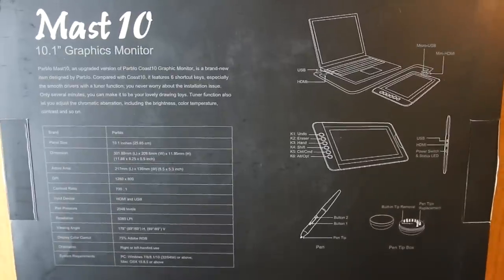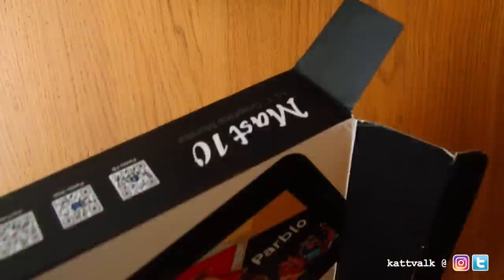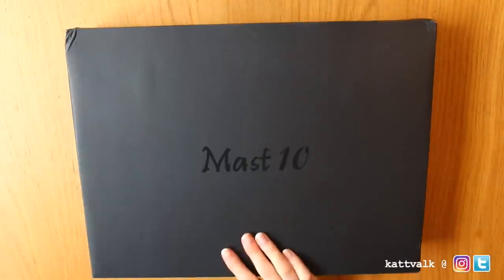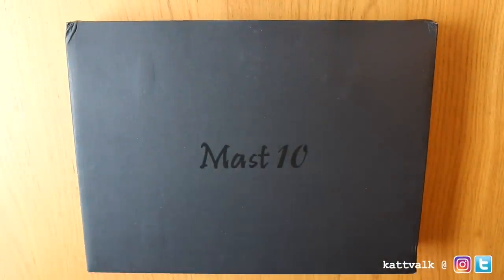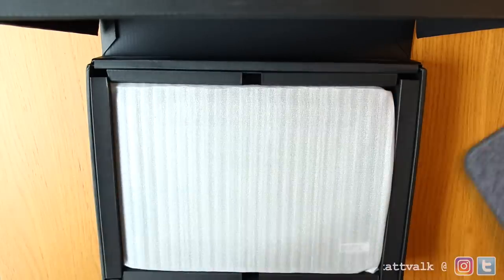This is a Parablu Mast 10 with a 10-inch monitor. I've never ever tried a graphics monitor tablet before. I'm still using my good old non-monitor tablet that I'm very fond of, where you draw on the tablet and look on the computer screen.